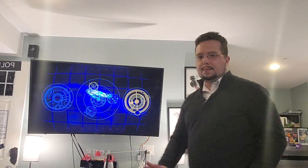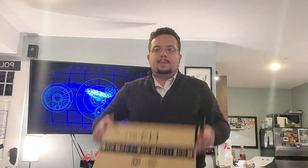Hey there, Expo Industries fans. I'm here with a parcel for my minimalist setup. This is part one of two vlogs for the Expo Industries computer setup. Let's get it open.